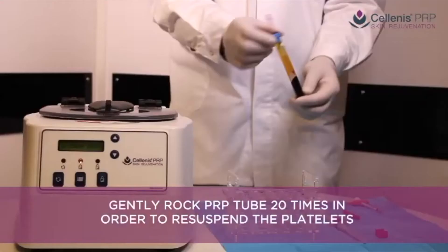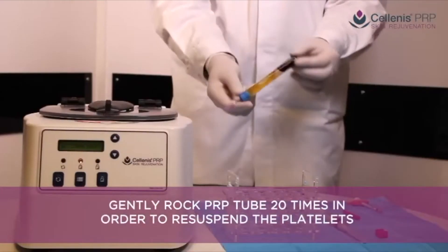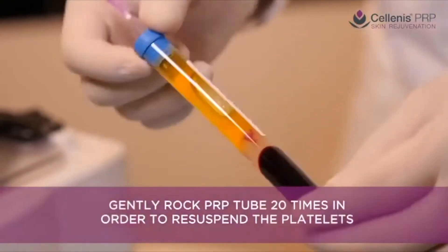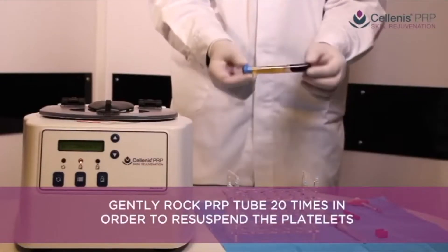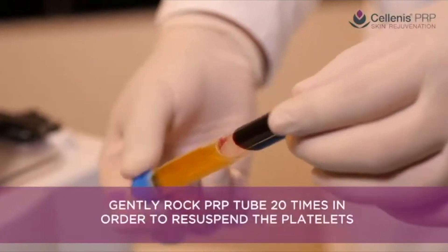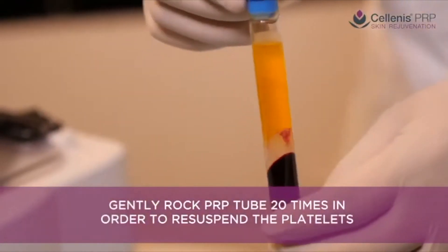During centrifugation, platelets collect in vast numbers directly above the gel. The plasma towards the top of the tube has very few platelets, described as platelet-poor plasma or PPP. An important step is to redistribute or re-suspend the platelets back into the plasma. This is achieved by gently rotating the tube to lift the platelets off the gel surface — rotate the tube at least 20 times or more.